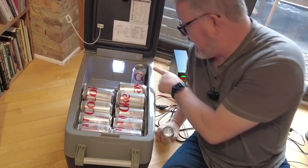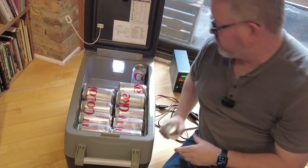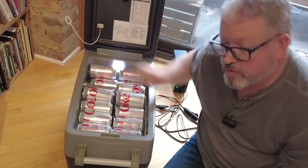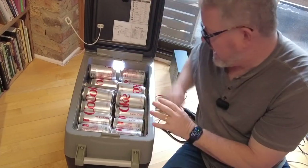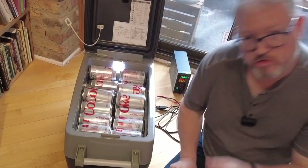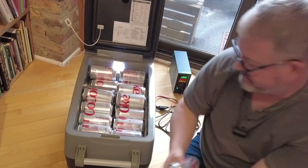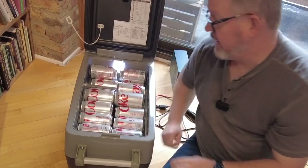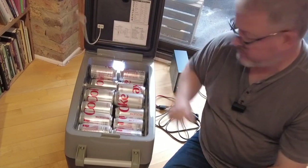You cannot put cans upright in the small shelf — they must also be laid down. So if you're going to set this thing as a freezer and hoping to have a few cans up here that weren't frozen, that might be doable; you just have to make sure they're on their sides. So I have 42 cans in here right now, and I can close it just fine.